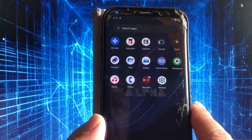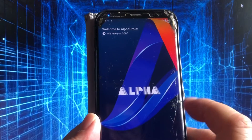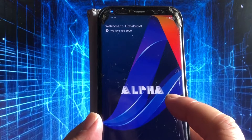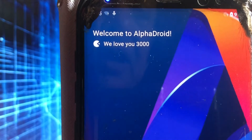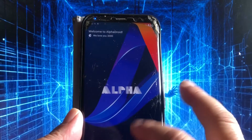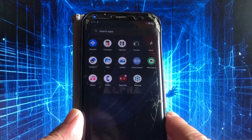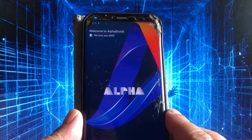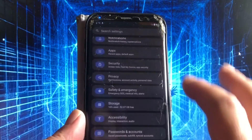Big up the Alpha Droid team, big up Powie! We love you 3000 — you can see that. We also saw that in the ROM I showed last night in the late night show. I won't make this video that long, but most of the things work.